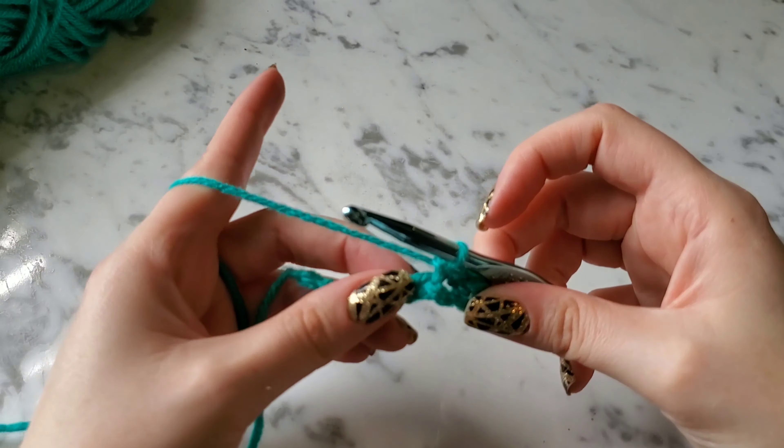Insert your hook, yarn over, pull up a loop, get two loops on your hook, yarn over and pull through two. Same thing — yarn over, pull through two. One more: insert your hook, yarn over, pull up a loop, yarn over and pull through two. That's how your single crochets should look.